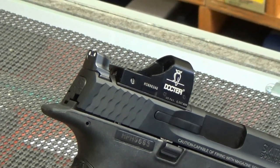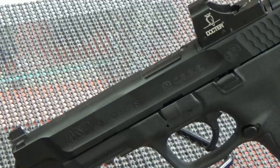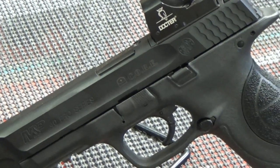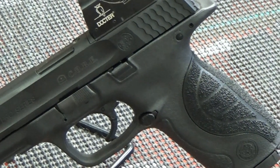Straight out of the box, this gun is perfect for a shooter wanting to try a 3-gun or a USPSA shooting competition. And with the M&P's popularity, there are plenty of holsters, sights, and other accessories available, allowing a ton of options for the shooter.